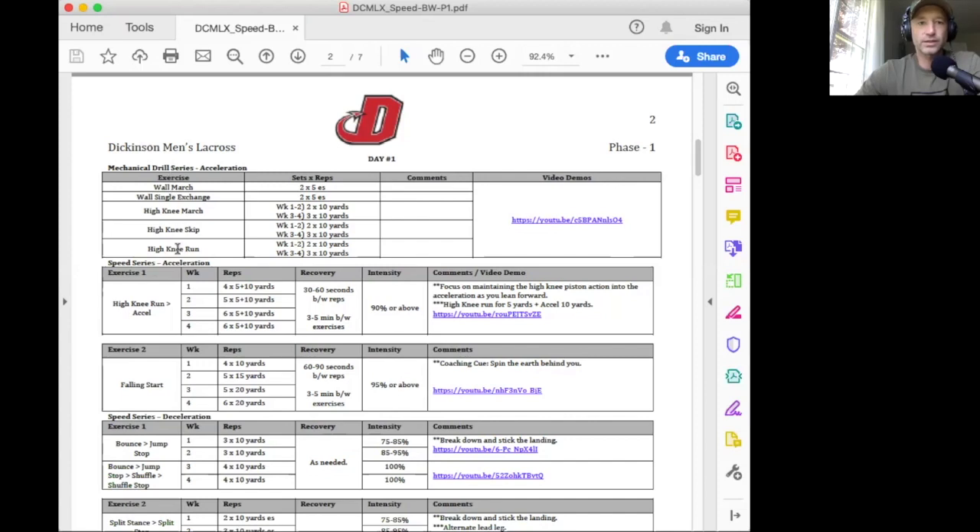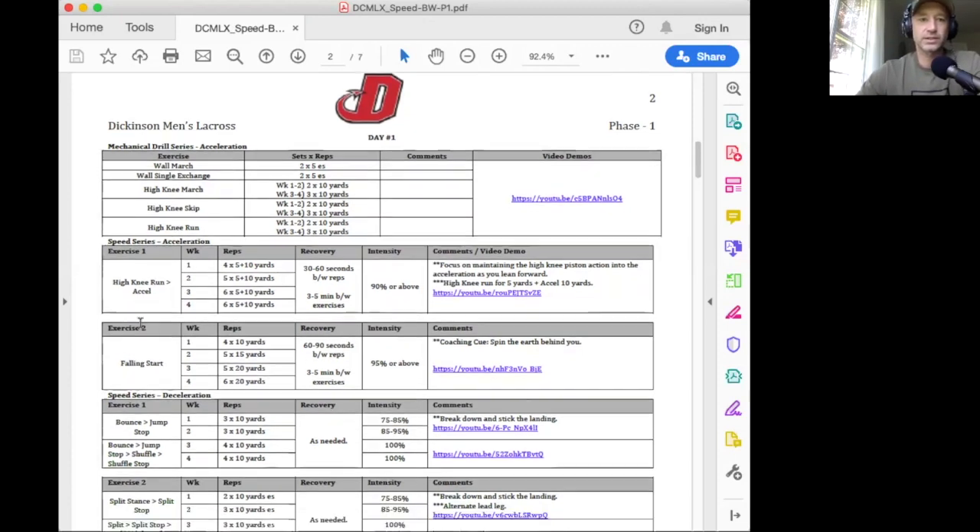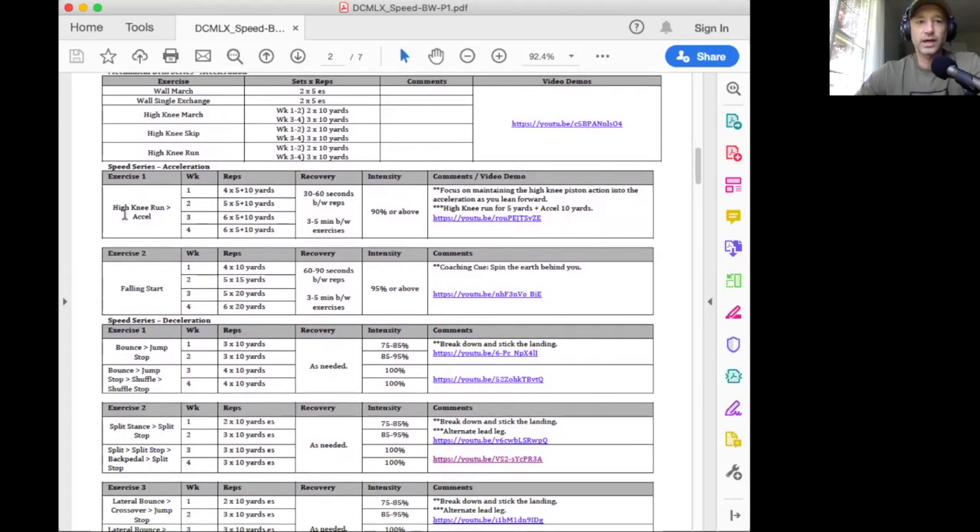You'll go through this series, work on your mechanics, and then what we're trying to do is take those mechanics from the mechanical drill series and actually put them into the speed acceleration series. On Mondays, we're going to do a high knee run into an acceleration. In week one, you can see we're going to start with four sets of five plus 10 yards — meaning you're going to do a five-yard high knee run and then immediately dump into a 10-yard 90% or above acceleration. Check out the video for what that should look like.